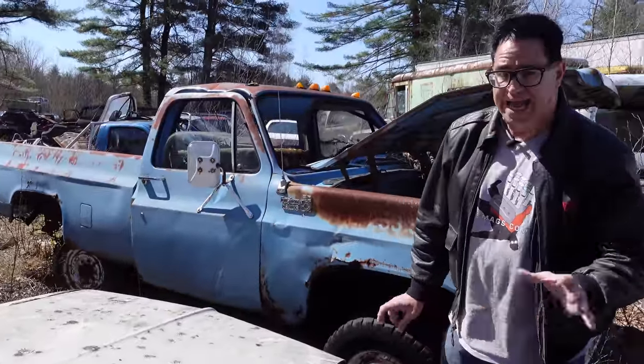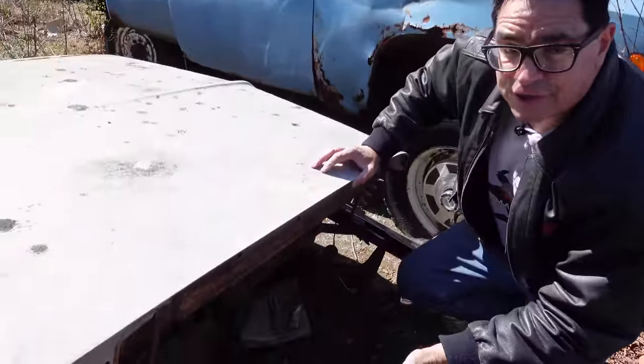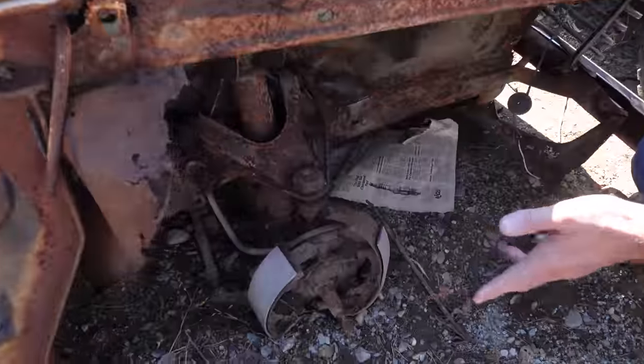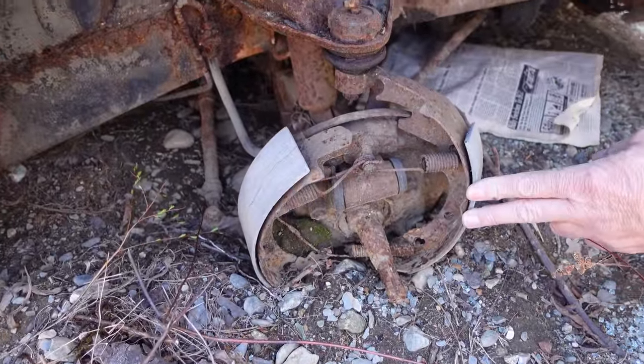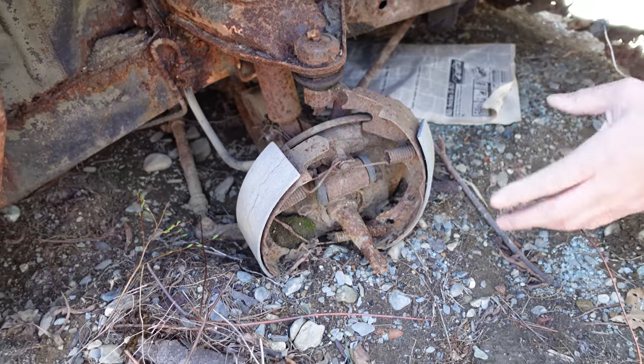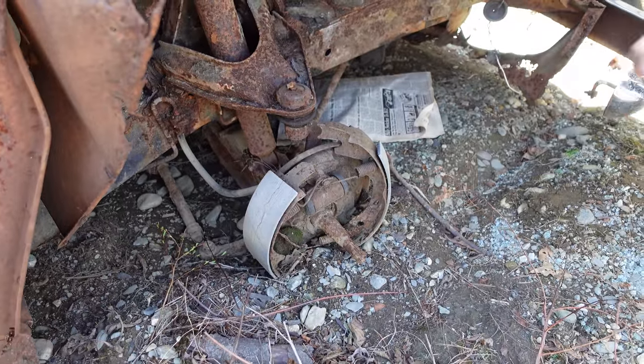This is a six-cylinder car without even opening the hood — drum brakes up front, and no disc brakes until 1965 on Barracudas and Formula S's. These are the nine-inch drums you'd find on six-cylinder cars. The optional 273 V8, which was $131 extra, would have a 10-inch drum. So it's going to be a six-cylinder.